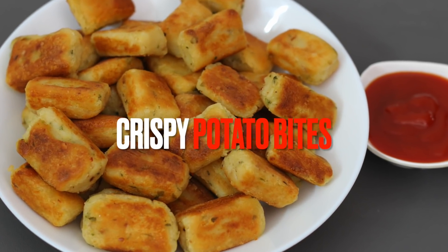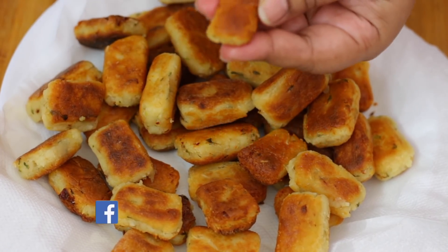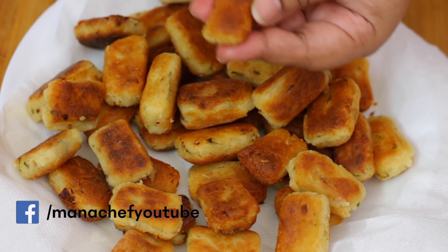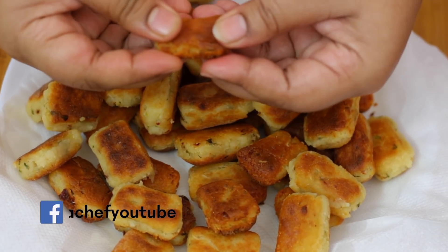Welcome to Manashef, I am Madhubini. Today I am going to make crispy potato bites. It is very simple and easy, and it has a very good taste. I am going to make a very simple snack.